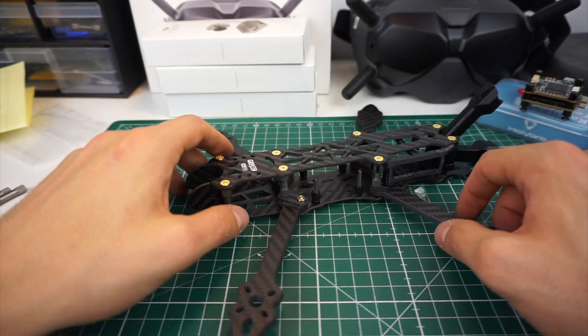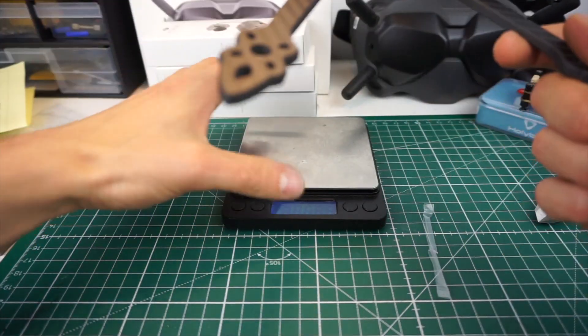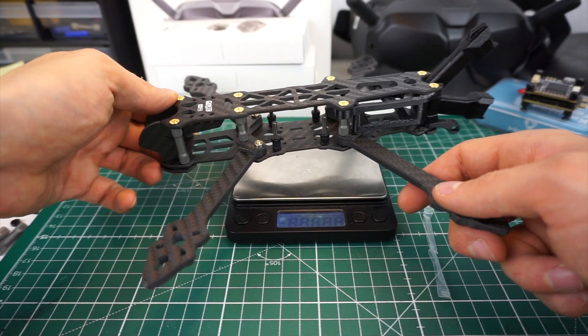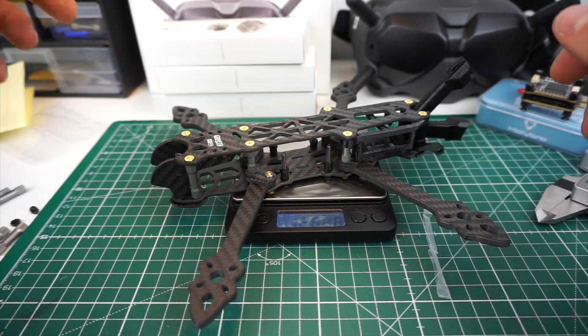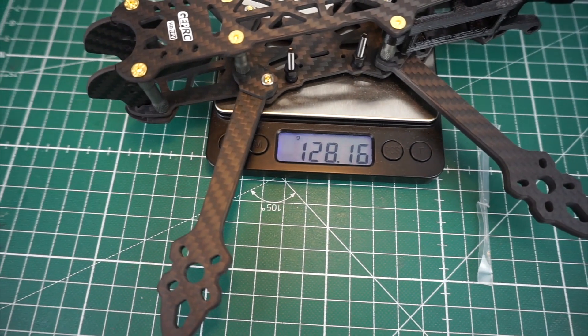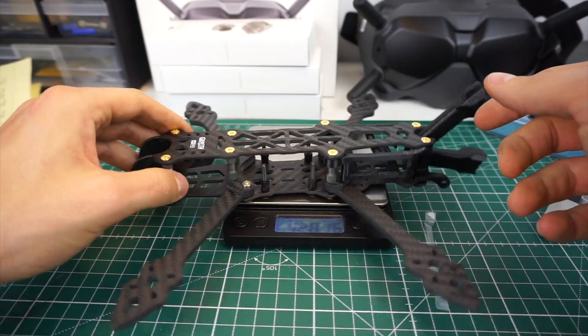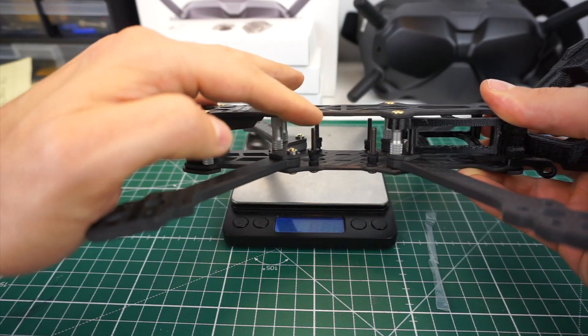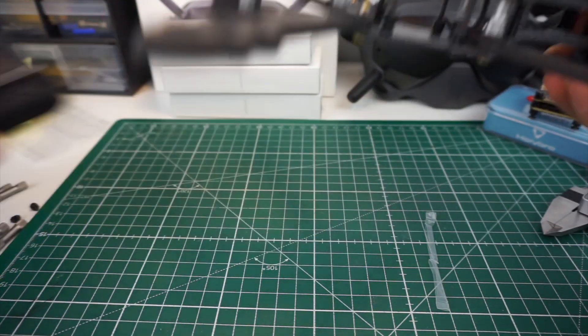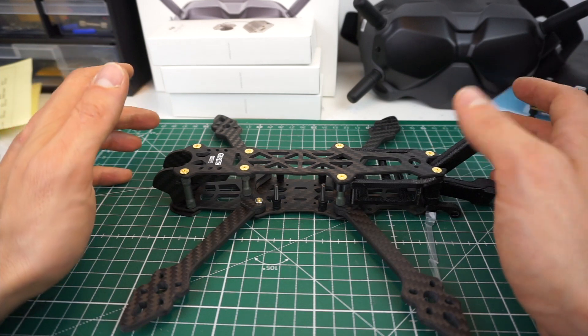The build was pretty easy. The frame is specified at 121 grams and what I have here is 128 grams — slightly heavier, probably because the TPU wasn't included in the spec weight and I already added some stack screws. Overall it was easy to build and the quality is really high.